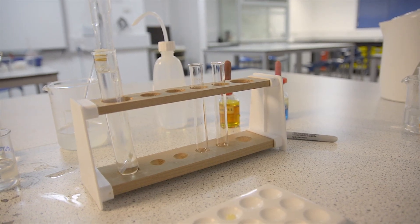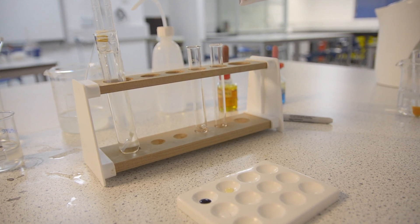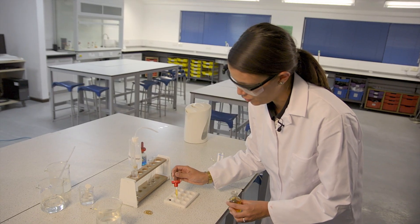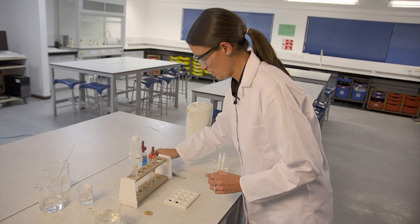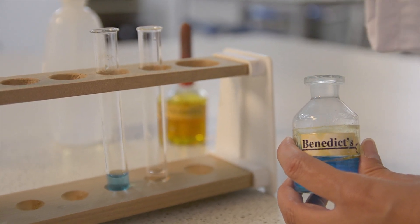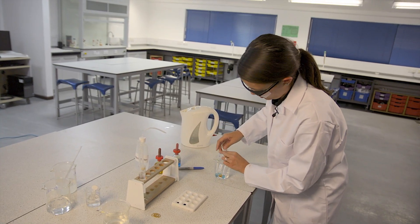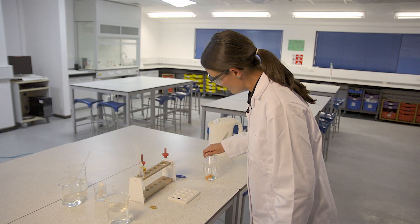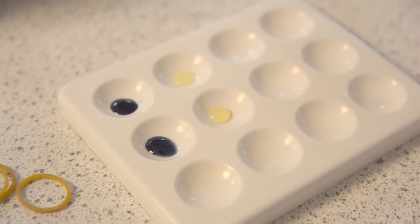After enough time has passed, you're ready for the second round of tests. I'm going to take a sample from inside the visking tubing and a sample from the water surrounding the tubing. You could ask your students to make a prediction at this stage. Testing for starch with iodine, we can see it's still present inside the tubing, but not present outside the tubing. Now testing for glucose with Benedict's reagent, the tests should show clearly that glucose is present both inside and outside the visking tubing, but starch is only present inside the tubing.